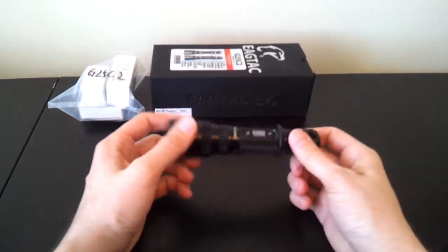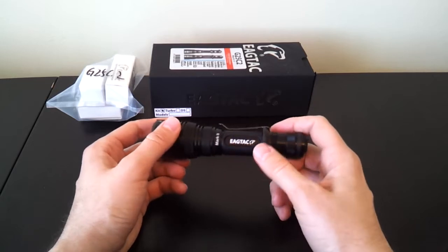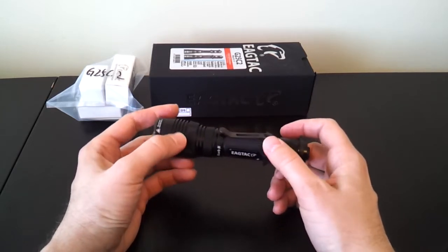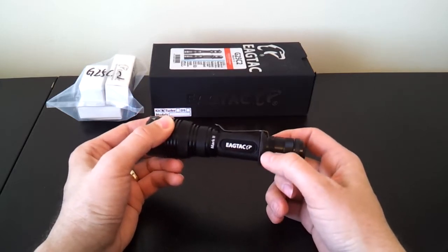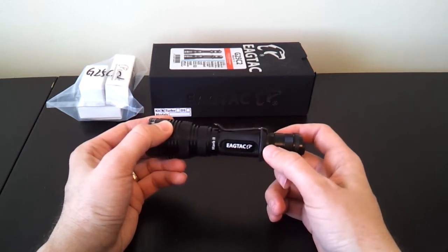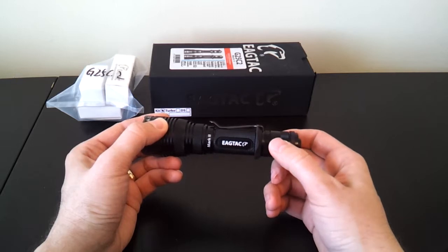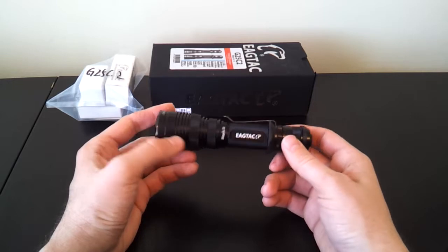The light remains a fairly robust build. You've got decent knurling on the tail cap, body, and head. There's a rubber grip ring that's removable, and a pocket clip also removable, with this metal ring cover for the pocket clip. One note about that — it has a tendency to unscrew, so you've got to make sure it's always screwed tight, or it might block your tail cap from screwing down all the way. Less of a problem now than before, but still something to consider.